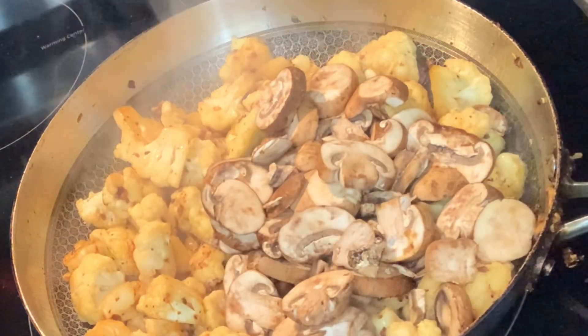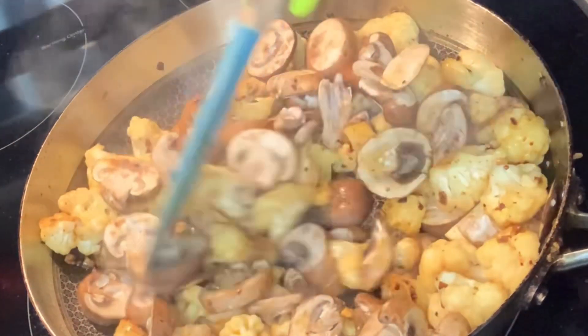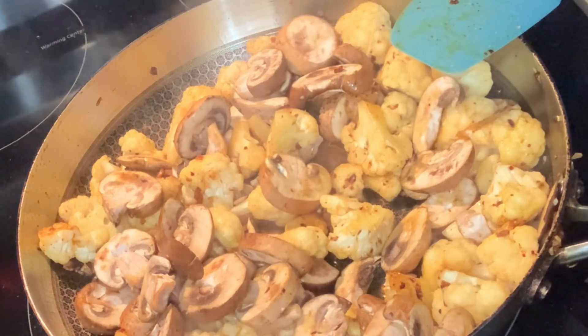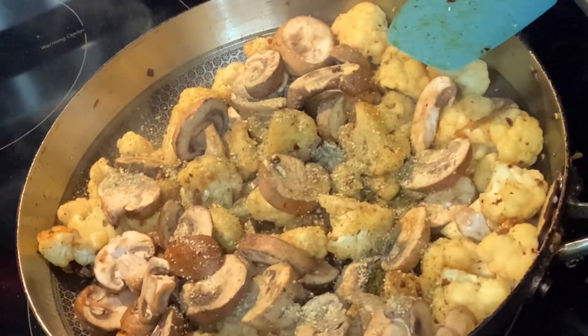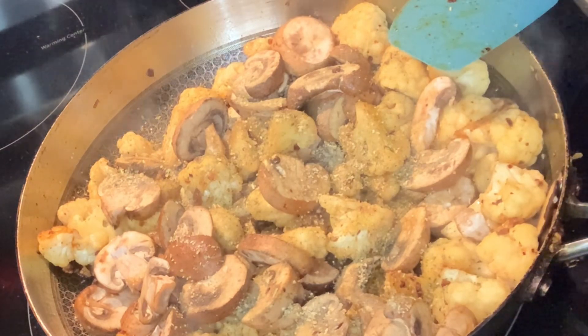This is cooking well and now I'm adding my baby bella mushrooms. This meal was so good — I fried chicken on the side, but you really don't need any meat. You could just have this by itself; the mushrooms can be like a meat replacement.